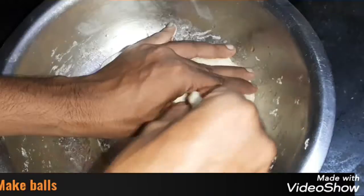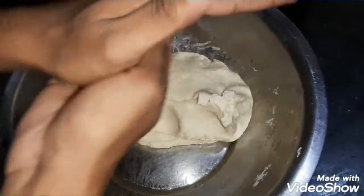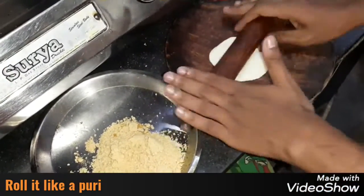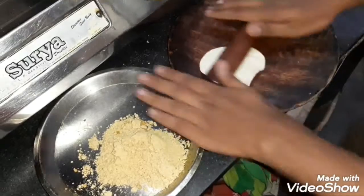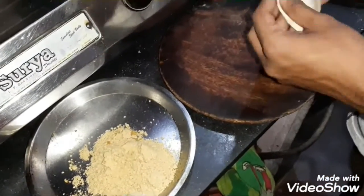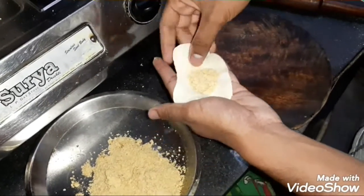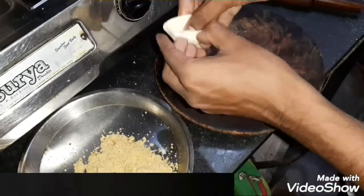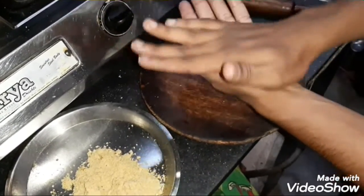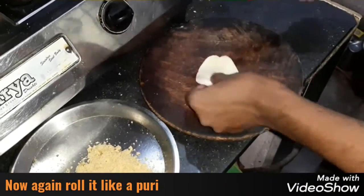अब हम कचोड़ी बनाना शुरू करेंगे। इसके लिए हम छोटे छोटे balls बना लेंगे। Balls को पूड़ी की size में बेलेंगे। अब इसमें filling भरकर इसे फिर से roll कर लेंगे। हम इसे दुबारा पूड़ी की तरह बेलेंगे।